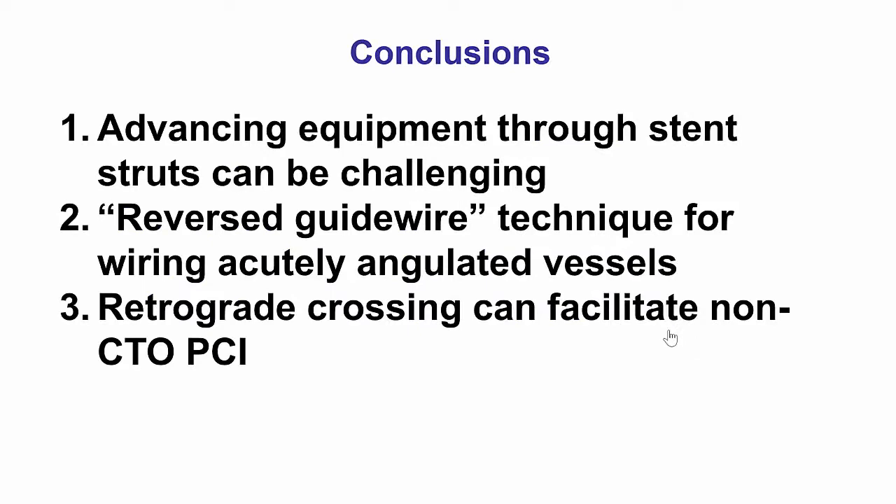This case shows that CTO techniques can be used in non-CTO PCI. The reason why the balloons, stents, and microcatheters could not cross through the wire advanced via the left main was that it was most likely going behind the stent strut. There was also the issue of severe angulation, which was solved initially using the reversed guide wire technique — a very useful technique for acutely angulated vessels. However, the strut issue prevented equipment delivery. Using a fairly easy retrograde crossing through the patent vein graft to the Ramos allowed very easy advancement of balloons and stents, successfully treating the lesion.